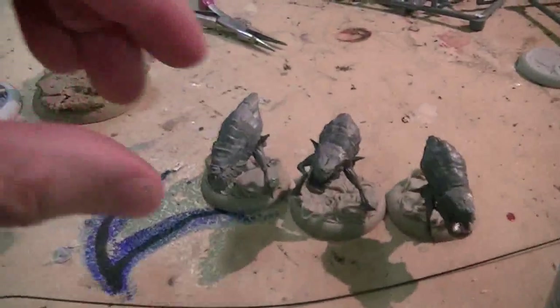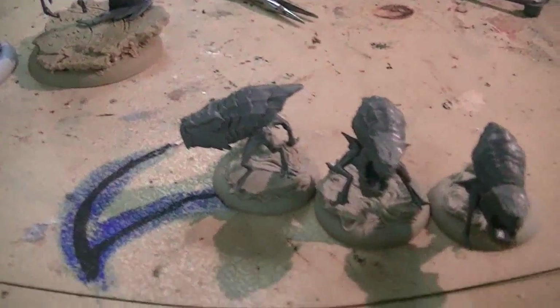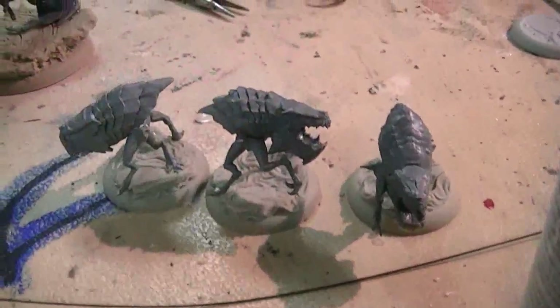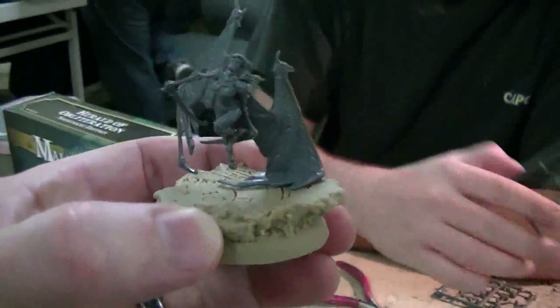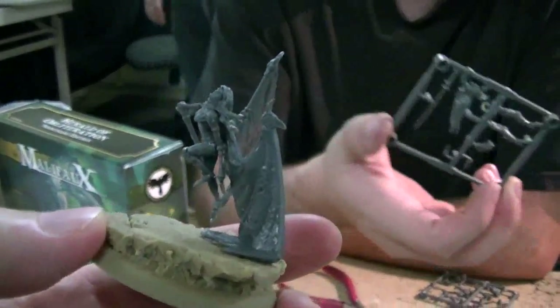I like these flea creatures — these guys are freaks. Yeah, Void Wretches — they're a little weird. But they go together nicely with these other things.